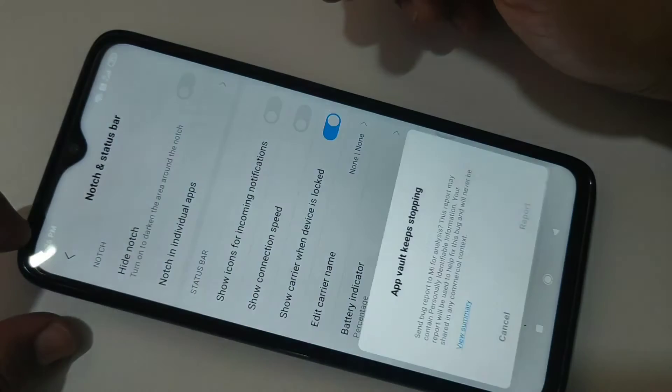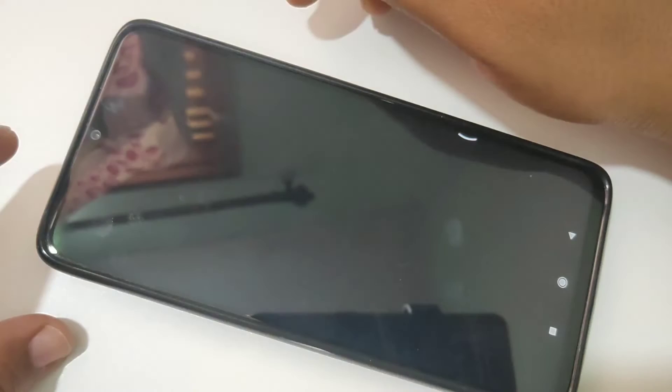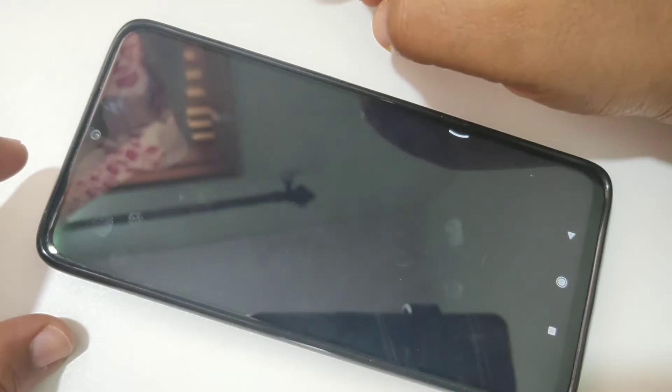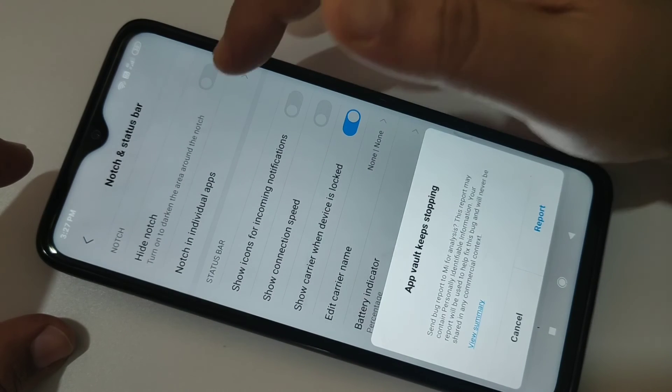If you turn off this option, you can see the difference. So simply in this way you can hide the notch display in Redmi Note 8 Pro.